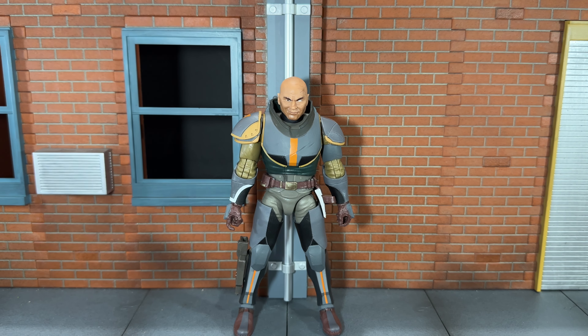Hi everybody, this is Boogass Reviews, and today I'm going to be doing a review on the brand new Star Wars the Black Series Walmart exclusive Mercenary Gear Wrecker figure.